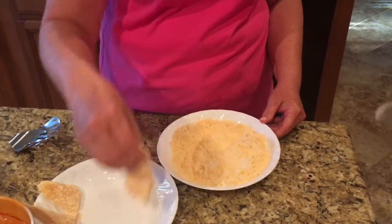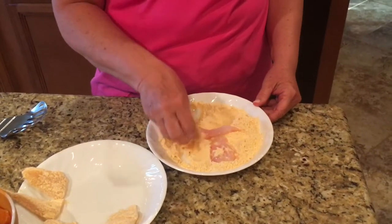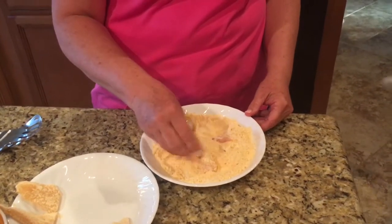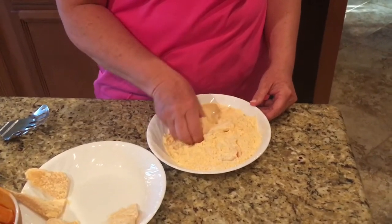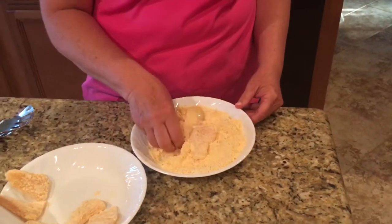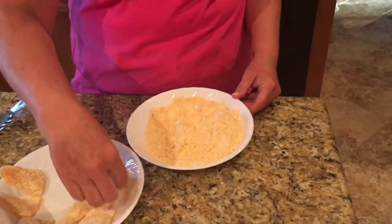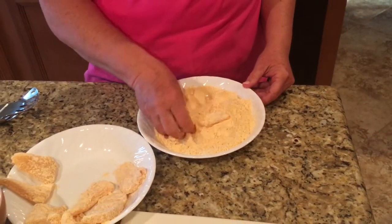We usually single batter this stuff and we don't do it in an egg wash or anything like that. It's pretty much the taste of the fish. The fillets are a little moist just from the water they were frozen in and been rinsed off at least once, so the batter sticks pretty well.